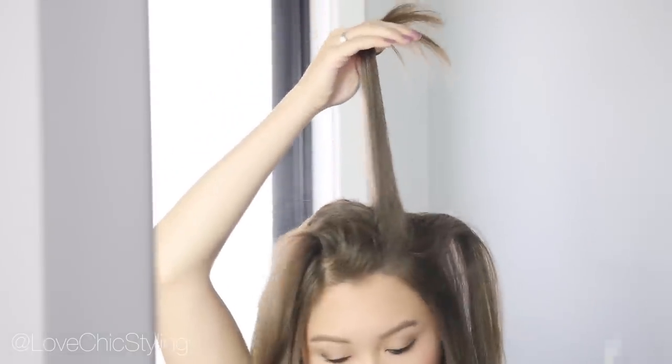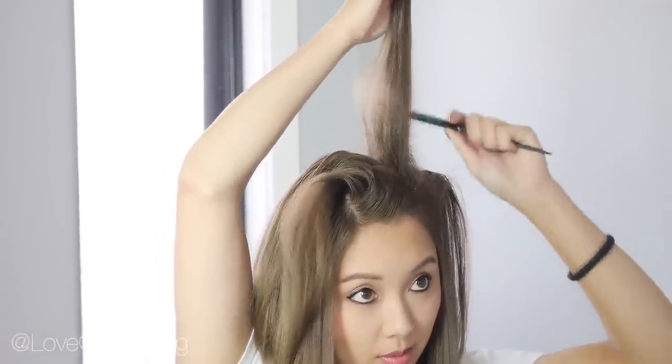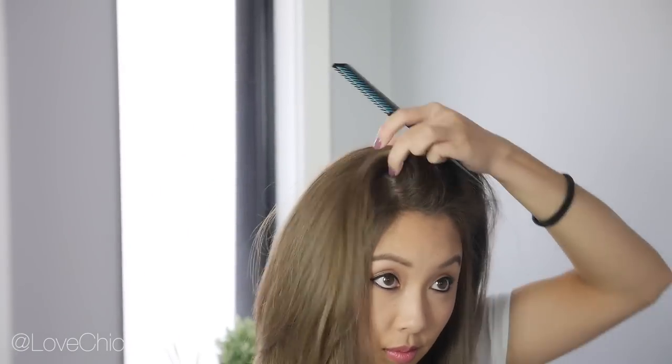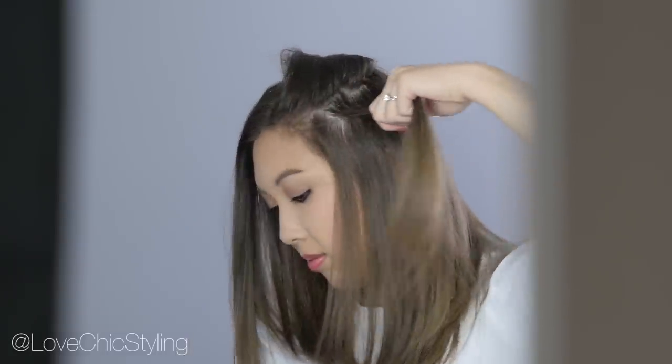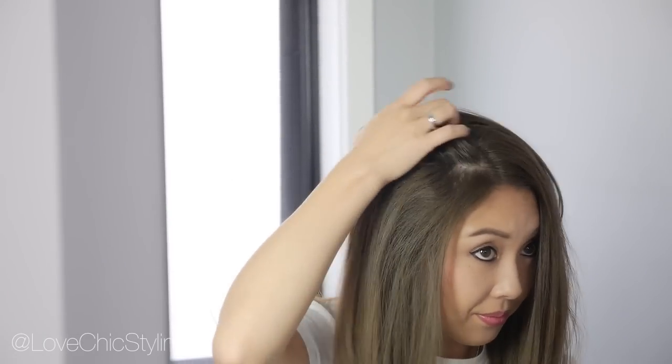Just keep going until you have finished teasing your hair. I don't actually tease out the very top layer — I just smooth it over everything else with my fingers. As you can see, one side has a lot more volume than the other, so continue to tease on the other side. Once you finish, just smooth your hair out with your fingers and work with it a bit to see if you're happy with the volume. And that's the finished look.